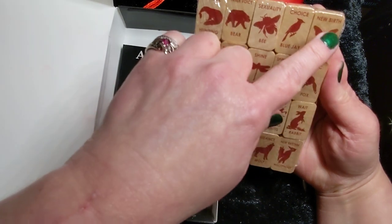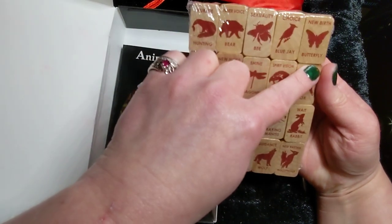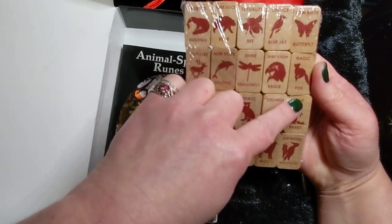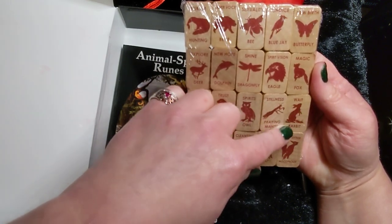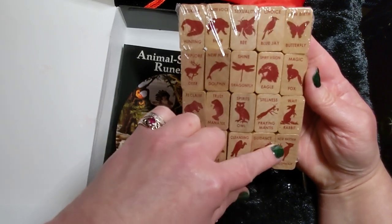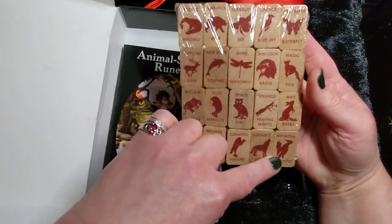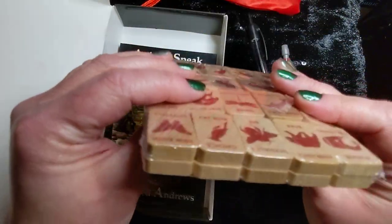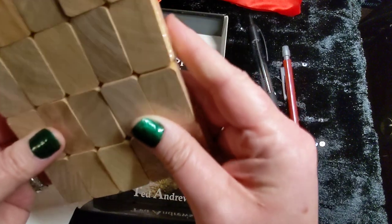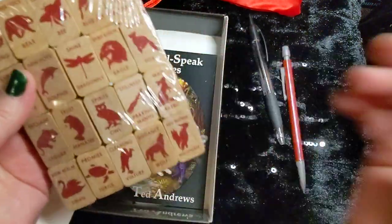Guidance the Wolf, New Birth the Butterfly, Magic the Fox, Wait the Rabbit — so that's going to be Patience because they're wispy and speedy — New Rhythm the Woodpecker. And it looks like actually I'm going to have to open these. They're doubled, but these are wood — like scrabble pieces basically.